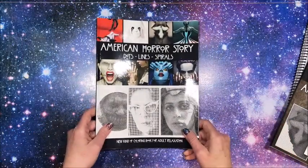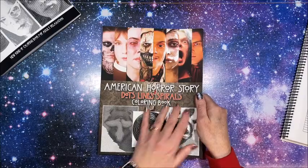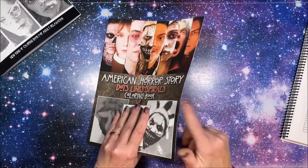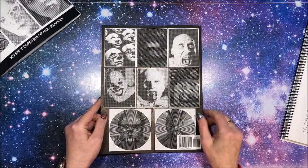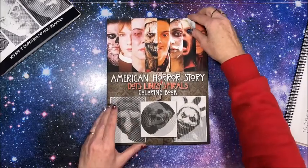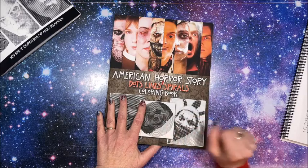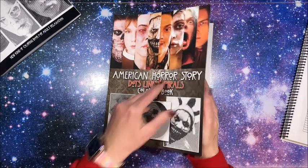So that's American Horror Story dots, lines and spirals — this one does feel thicker. The second American Horror Story dots, lines and spirals is set up a little bit differently than a lot of our other dots, lines and spirals books. We do have some images from inside the book on the back cover. Some of these characters I don't recognize because I am a number of seasons behind.